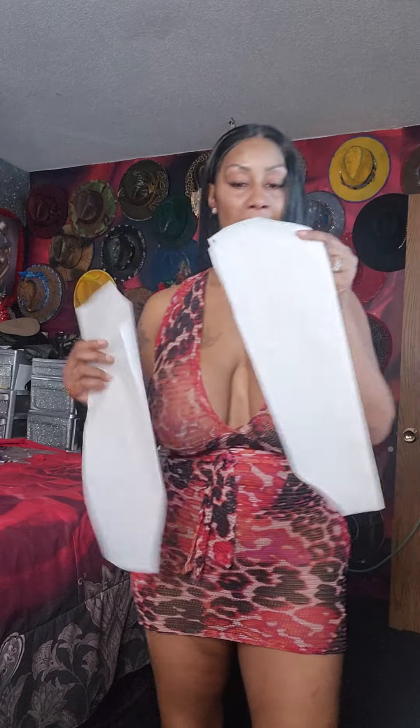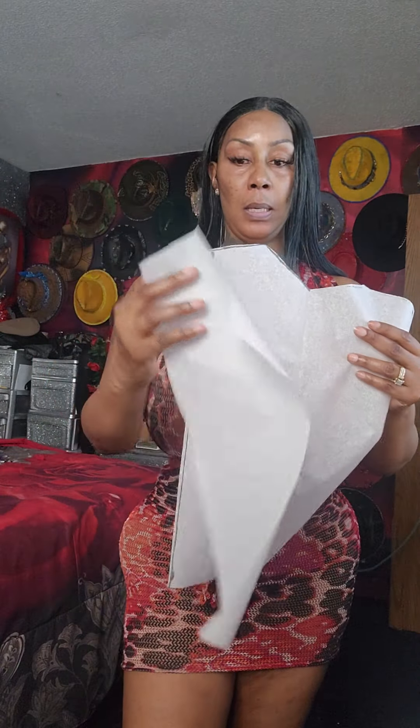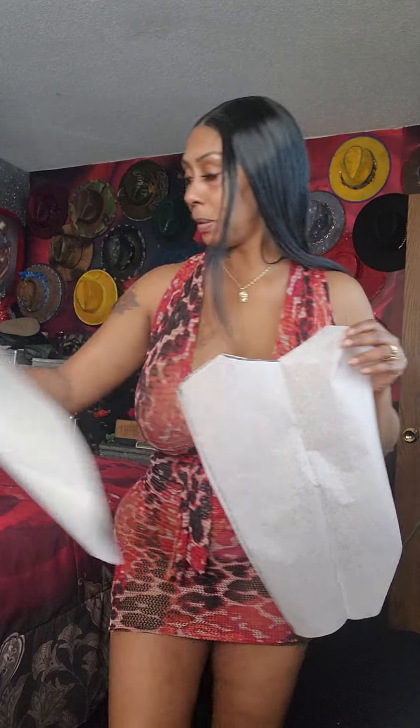And then when you cut your back piece, you cut it on the fold. So, you will have one back piece, and you will cut two of these front pieces. And then you line them up at the seams — this part together, the sides are open. So, one back piece, two front pieces.